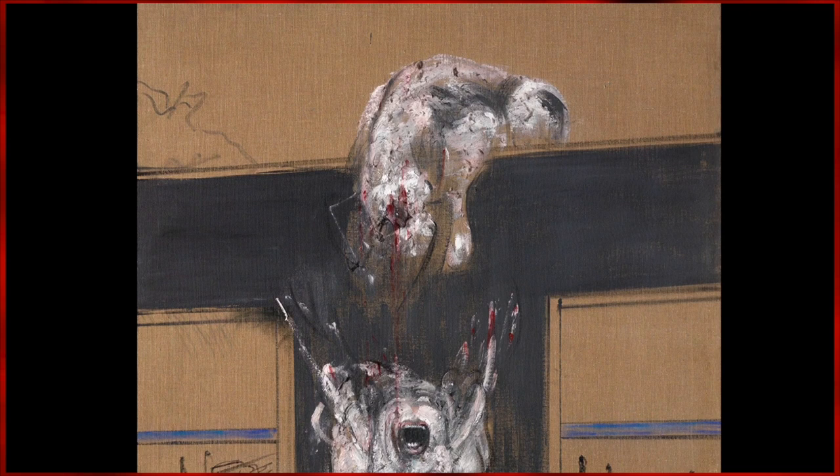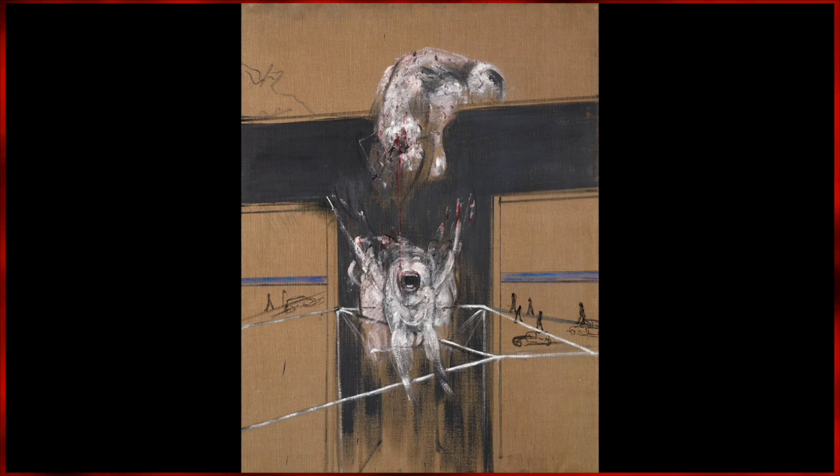His Christian upbringing was long gone after the abuse he suffered at the hands of his father. This detachment most likely played a part in his interest in painting various popes, the most famous being the Portrait of Pope Innocent X. This piece shows what appears to be Pope Innocent being wiped from existence.